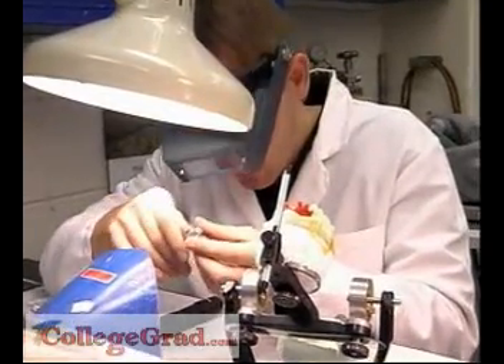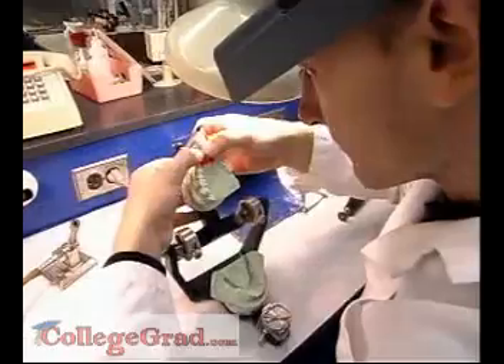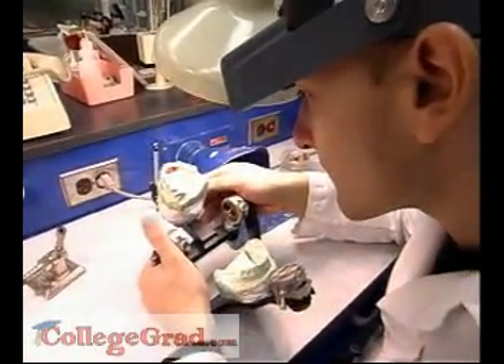They then apply layers of color-matched porcelain to the metal to create an exact replica of the patient's original tooth or teeth.